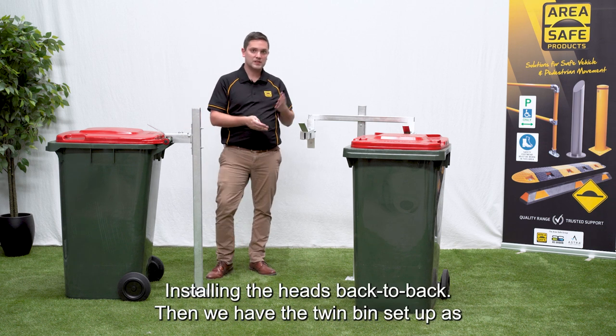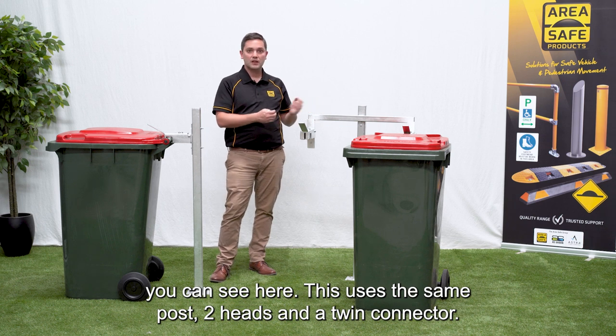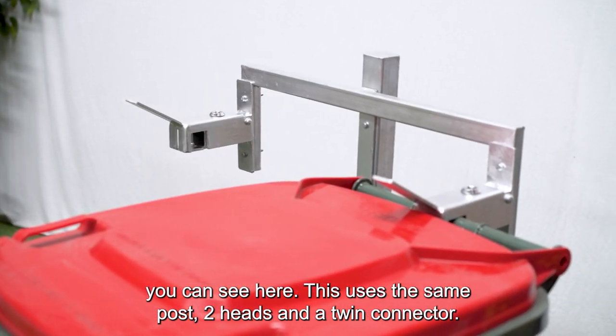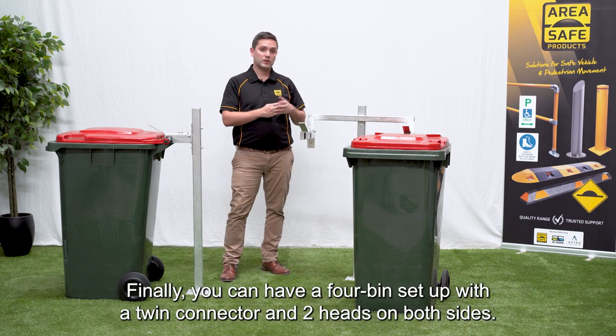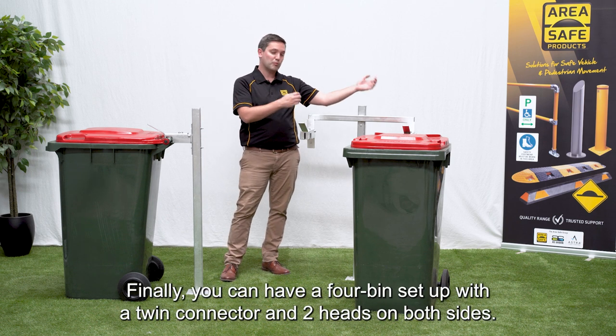Then we have this twin bin set up as you can see here. This uses the same post, two heads, and a twin connector. Finally you can have a four bin set up with a twin connector and two heads on both sides.